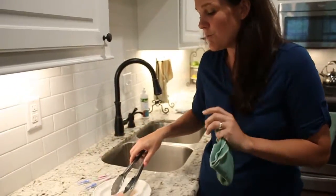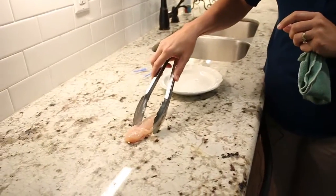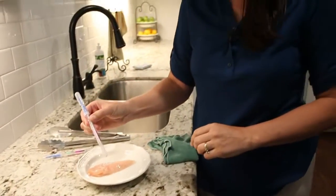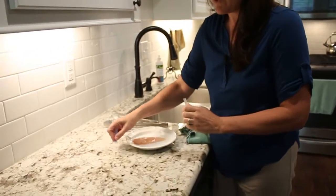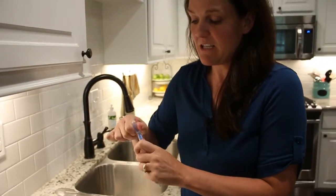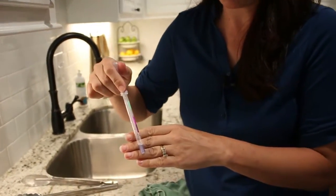I'm going to prove that with the chicken demo. This is raw chicken and we're going to rub it right here on the counter — disgusting, right? These protein swabs are going to test for protein. If it's purple, that means it's contaminated and bacteria can grow. And it is instantly turning purple.